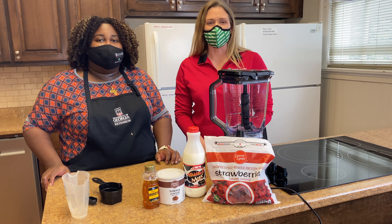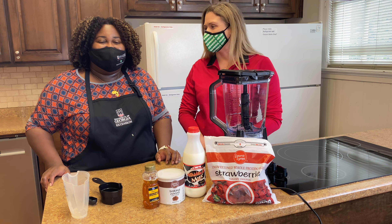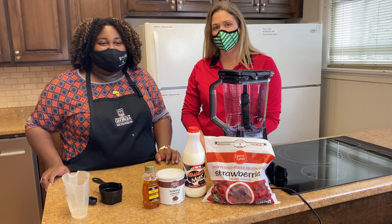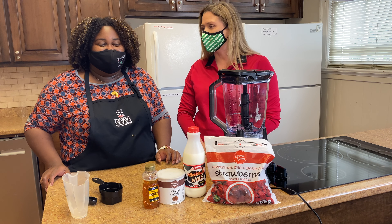All right, welcome back to Extension Eats. I'm Allison. I'm Angelica. And today we're going to make what, Angelica? We're going to make chocolate covered strawberry smoothies. All right, that sounds delicious. Strawberries are one of my favorites. So what ingredients do we need?